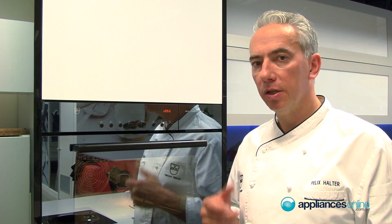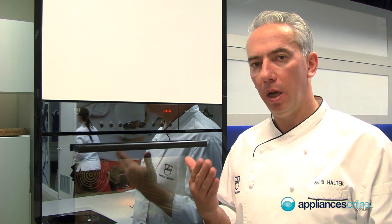Let's have a closer look at all the functions available in this combi steamer — the oven that can do your baking, your steaming, but also reheating your food, so it will replace your microwave. It's almost like having three appliances in one.